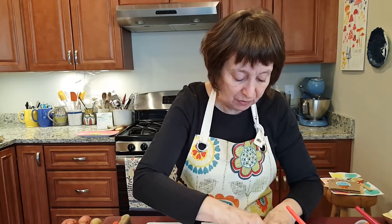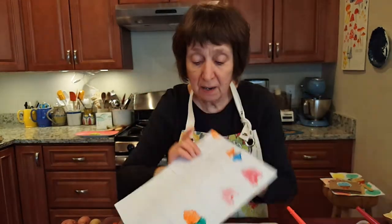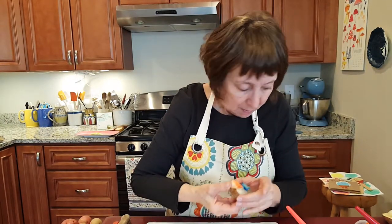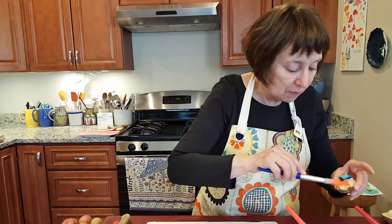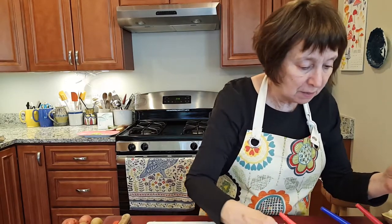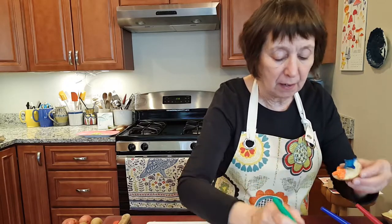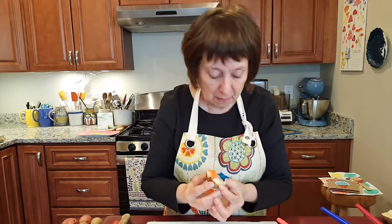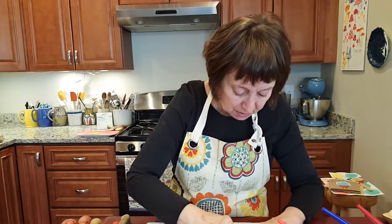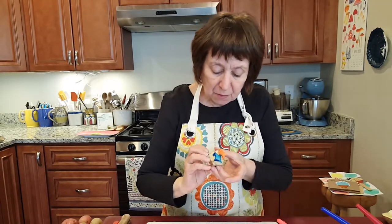You could make a pattern by repeating the stamp. I'll dip it in the blue paint and then turn it upside down this time so the colors will be reversed, and do one more to complete the pattern.